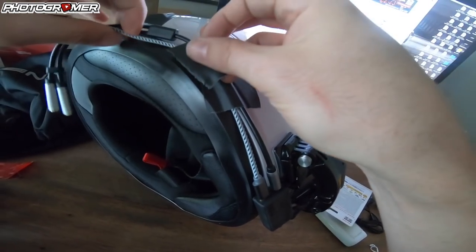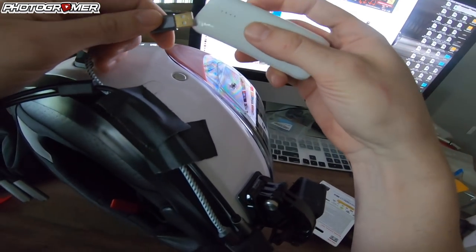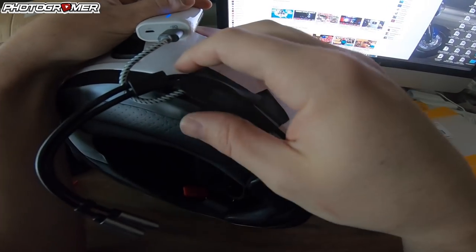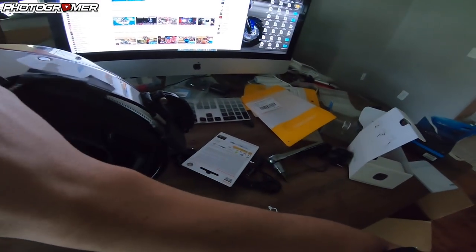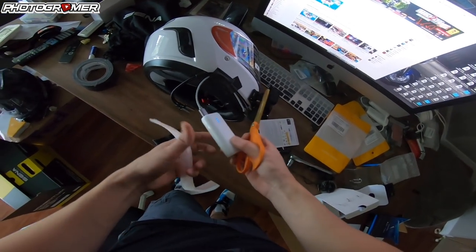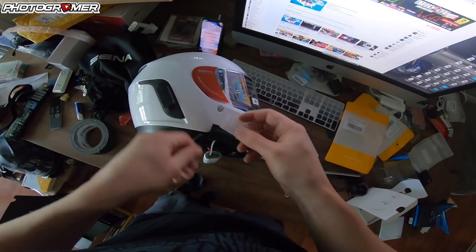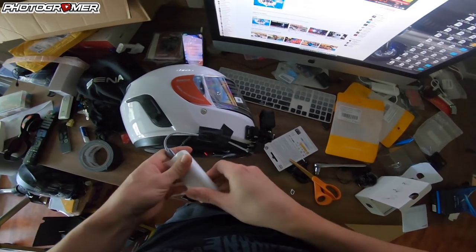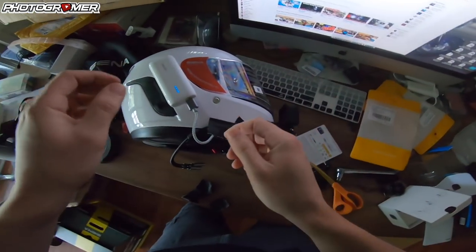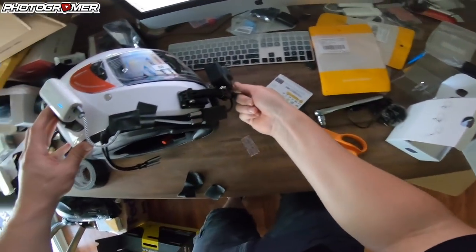Now we're going to do the battery pack. The battery pack goes in like that and you can position it up here, giving yourself a little slack. What I like to use is this locking 3M tape. Cut it to size, lock it on first, then pull up the tape and slap it where you think it looks good — you want it as flat as possible. Tape the wire up a little bit. So this plugs into that, goes into this, goes into that.